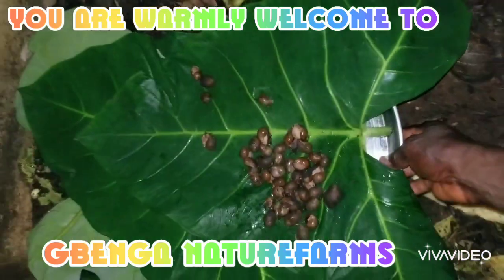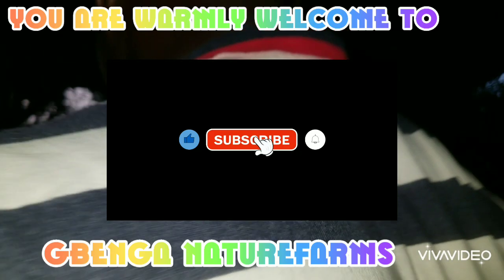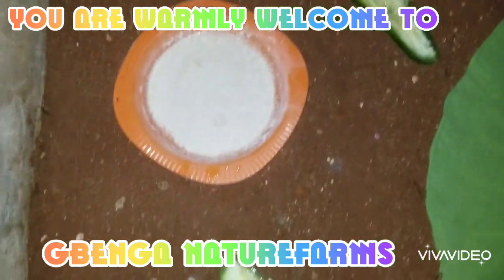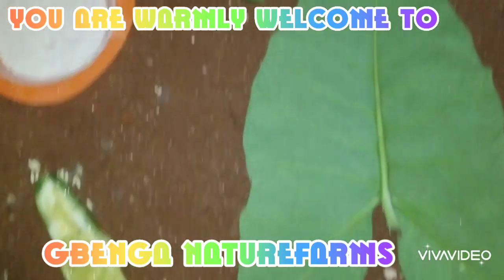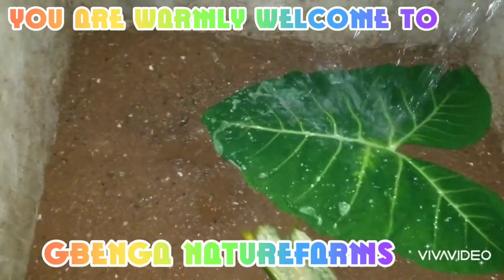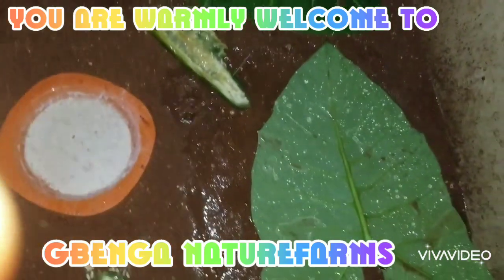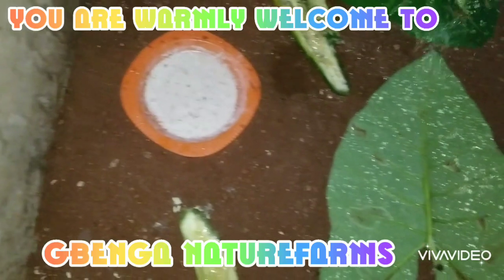So I want to take them now — watch me while I introduce them to their own pen. But before I do that, this is their pen that I have already arranged. I want to wet the place a little bit so that it will be moist for them. You can see me now wetting it. It's not going to be too wet, just a little bit moist, because snails, as you know, they like a moist environment.